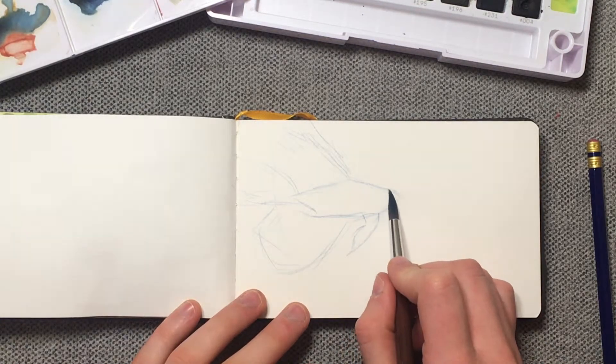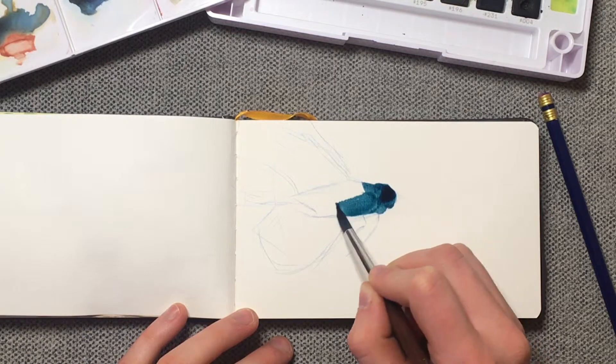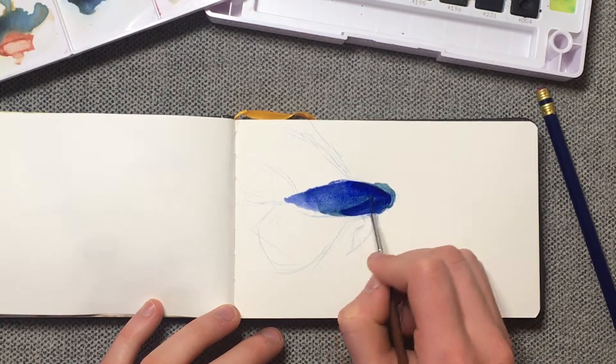This one kind of has a black head and it goes to blue, then the fins are kind of blue and red. Oh, I've already messed up. I tend to use too big of a brush when I paint — I really need to stop doing that. There we go.